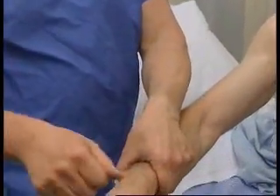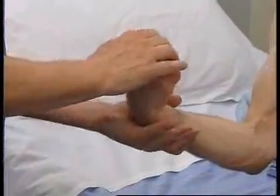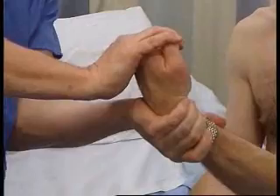Wrist extension — hold the forearm there to stabilize it, make it act, and try and push it down. And the same on the other side — bring your arm up like that, keep it there, don't let me push it down. Stabilize it, make it act, try and overcome it.